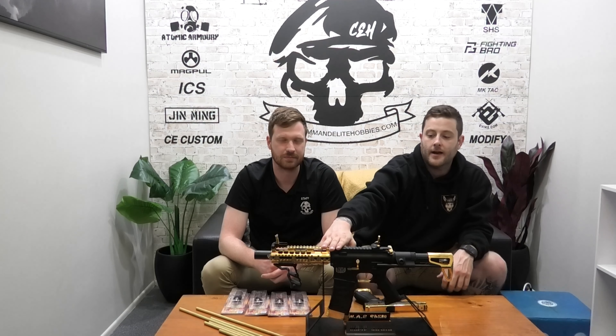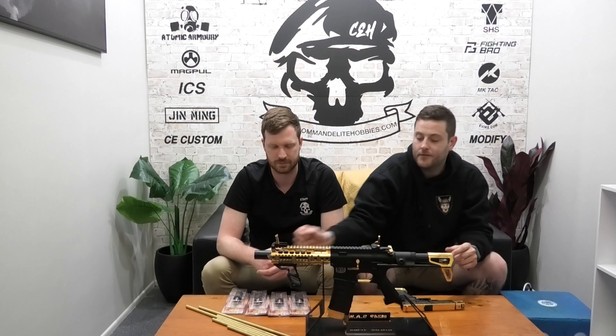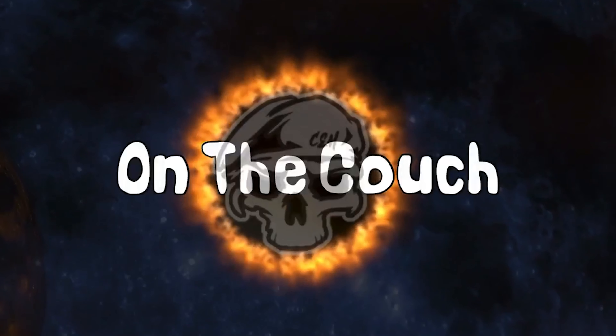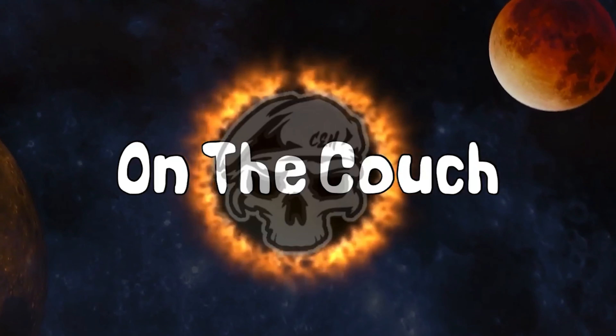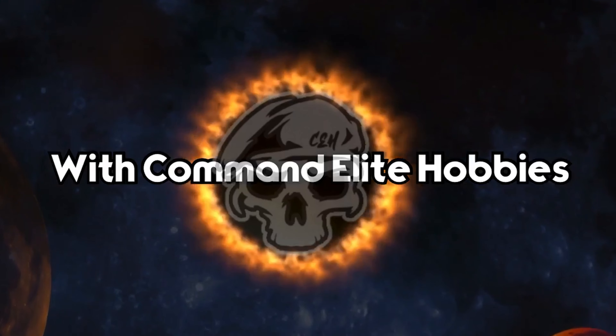So that's everything coming new to Commander Elite Hobbies. Here's a recap: gold-plated weaponry — pistols, basically anything metal like triggers, receivers, handguards. Then we've also got the Brews Master barrels, and we've got the Chinle motors. All three are now available at Commander Elite Hobbies. Come on in, talk to one of our friendly staff — we'll be able to help you out with any queries or questions you have on any of the products. Have a good day!